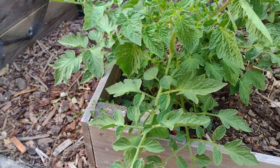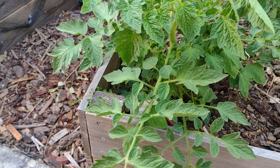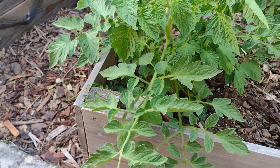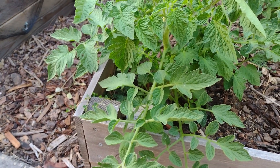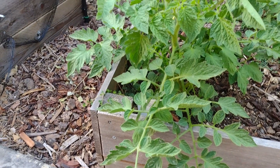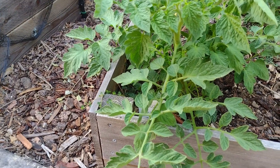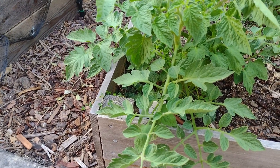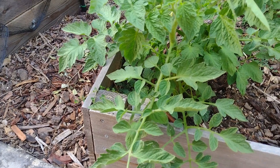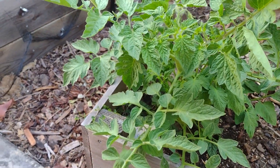That's one reason to grow determinate varieties — they will mostly die after the season is over, but they'll give you a lot of yield and require very little maintenance. If you go to Green Acres or another nursery, you can get determinate tomato plants — I got six of them for about four dollars, which is very cheap.